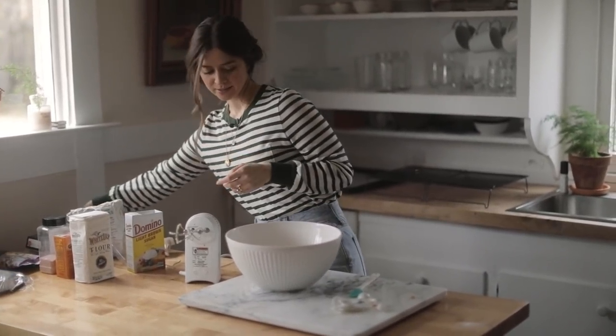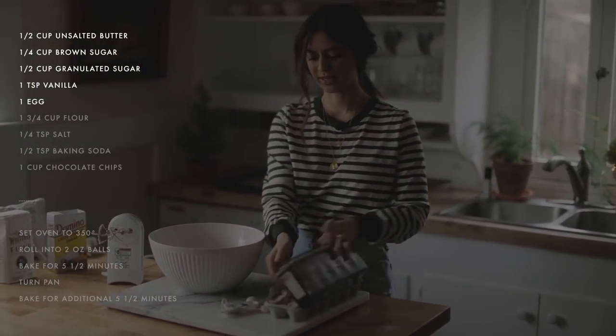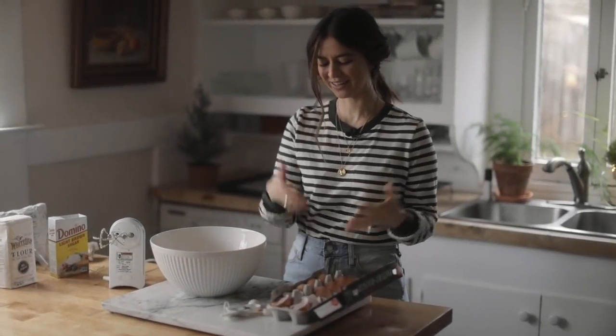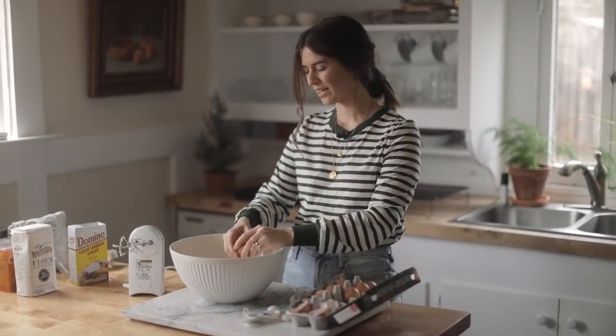Now I'm going to add my egg. The reason why I waited to add my egg until now is because just like any sort of whipped soufflé or anything that involves eggs, you don't want to beat them too much. And it's just one egg.